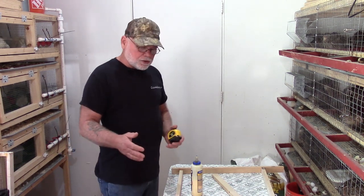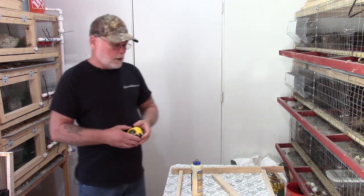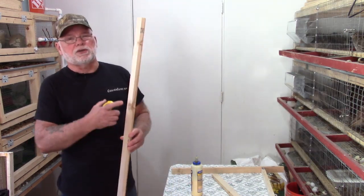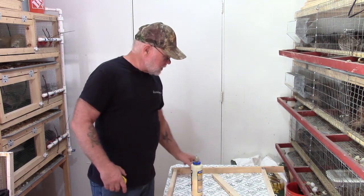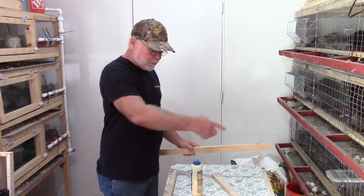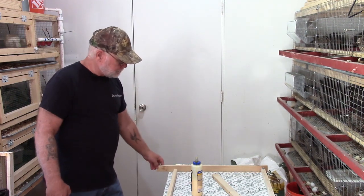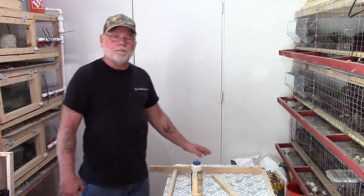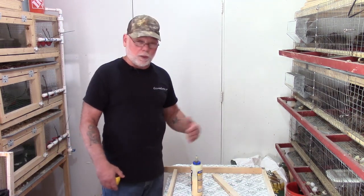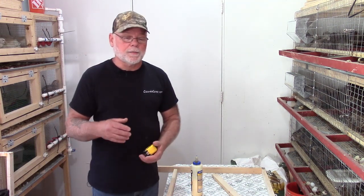The overall dimensions of the floor are 37 inches wide by 29 inches deep front to back. For each floor you'll need two pieces that measure 37 inches — that'll be your front and back pieces — and then three pieces that measure 27 and a half inches, which will be your front-to-back pieces. Those front-to-back pieces are cut at 27 and a half so when you assemble it they go in between the two rails, giving you an overall length of 29 inches.